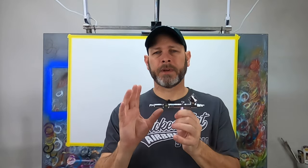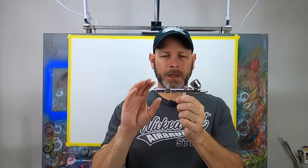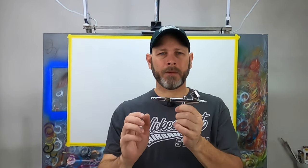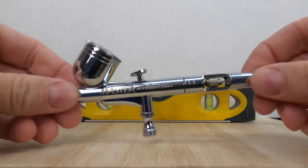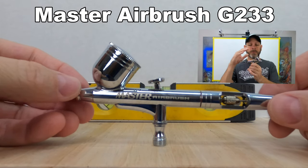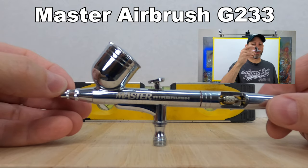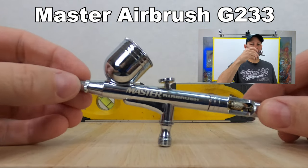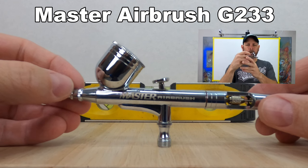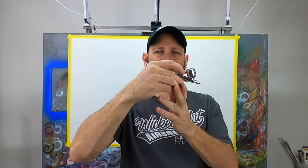The other initial observation also has to do with weight, but this time I want to talk about the weight bias. I really prefer an airbrush that is either perfectly balanced, but most airbrushes will have the weight biased toward the front of the brush, which gives you a more natural feel when airbrushing because we're generally either level with our canvas or slightly pointed down.